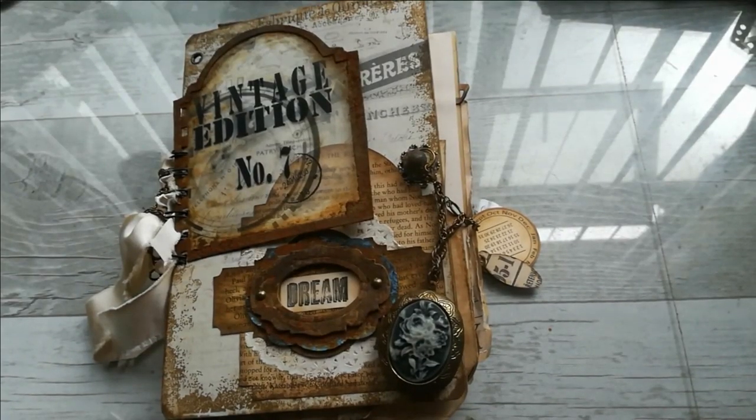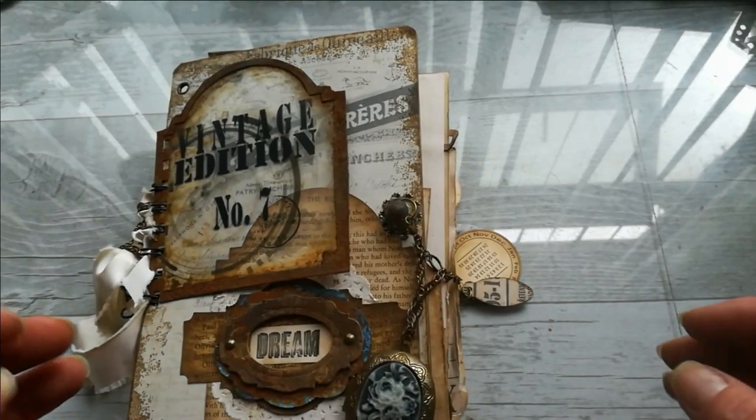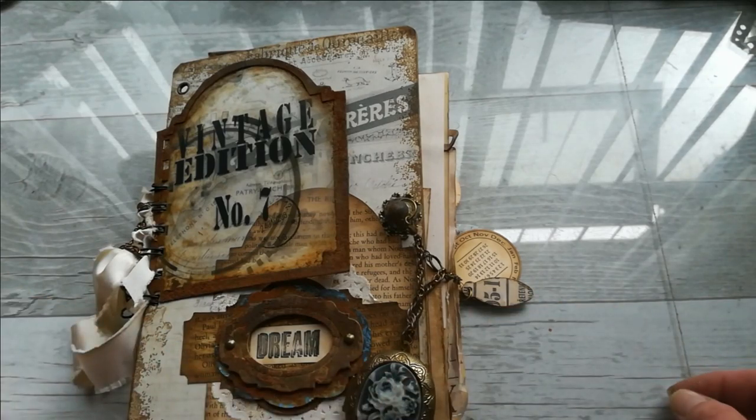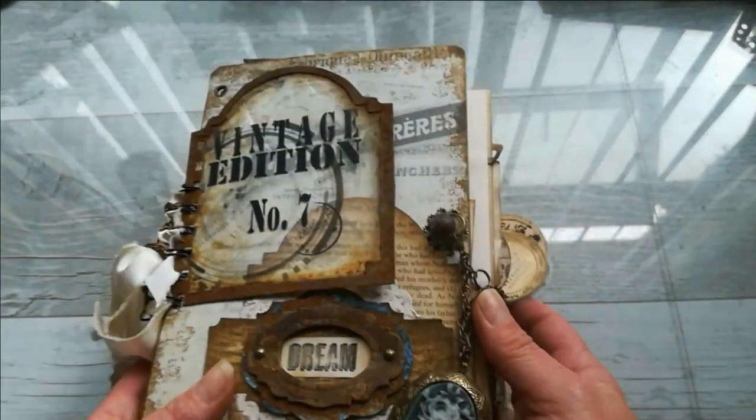Hello everybody, it's Eva from Bohemian Crafting here again. Welcome to my channel, thank you so very much for sharing your time with me today. I love vintage style and most of those vintage styles I do — I love that rusty style when it's grungy and when it's rusty effect, that very rusty style.